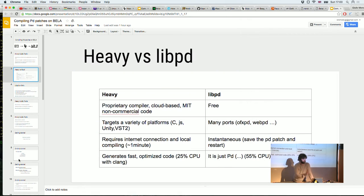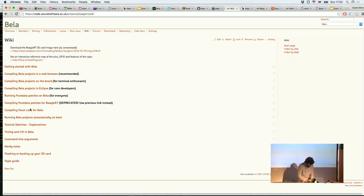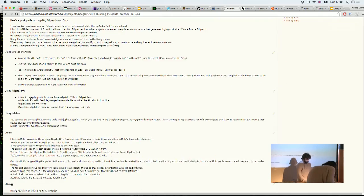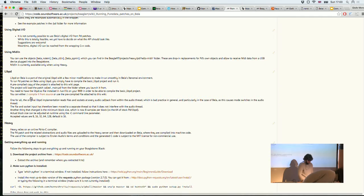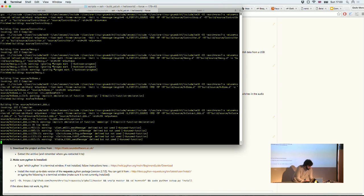You just run a script and it does all the heavy lifting for you. The first time you run it, you need to have created an account on the Heavy website — the instructions are on the wiki under 'Running Pure Data patches on Bella'. Apart from setting up a login and entering your credentials the first time, you're all set.